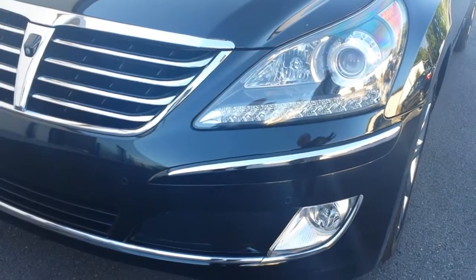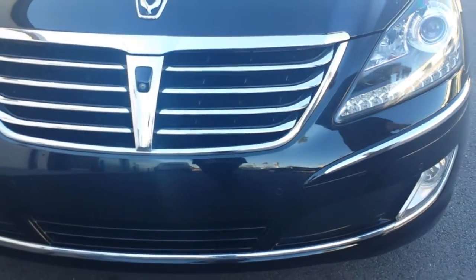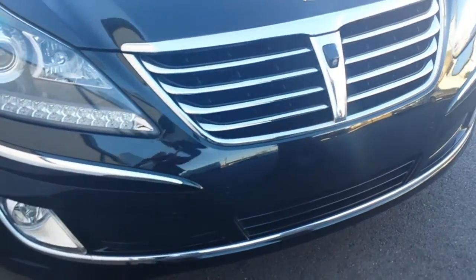You'll notice here that we have no paint chips, flakes, scratches, or anything else like that around the front. The headlamps have no oxidation, nor do the fog lamp vessels down below.